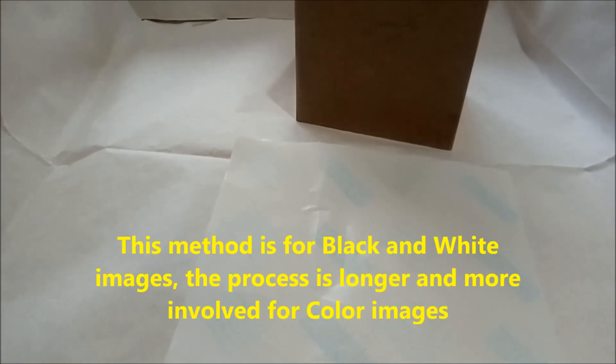Hi everybody. I'm going to do a very quick video today just to show you guys a very basic, simple method of printing an image onto a wooden surface. This is specifically for black and white images. There is a different process for transferring colour images onto a wooden surface, as colour images tend to run or bleed much easier. So the method I'm going to show you today is how to transfer a black and white image very quickly and easily onto a wooden surface.